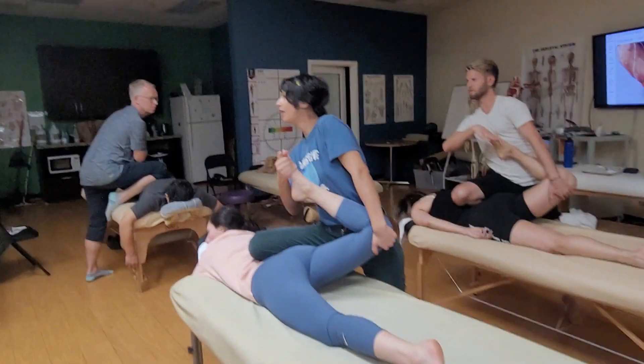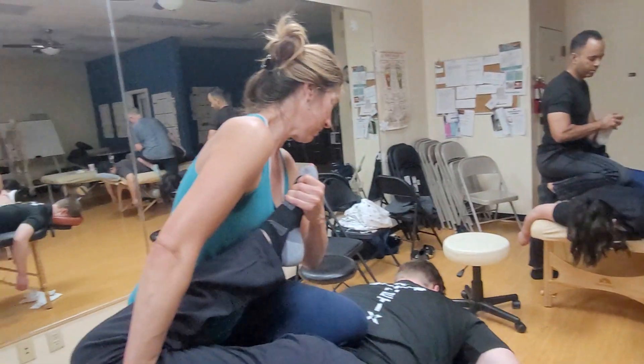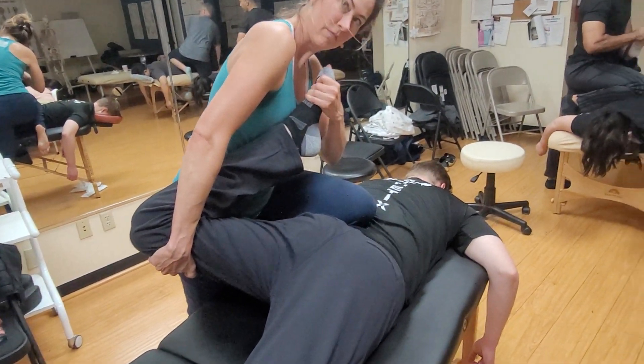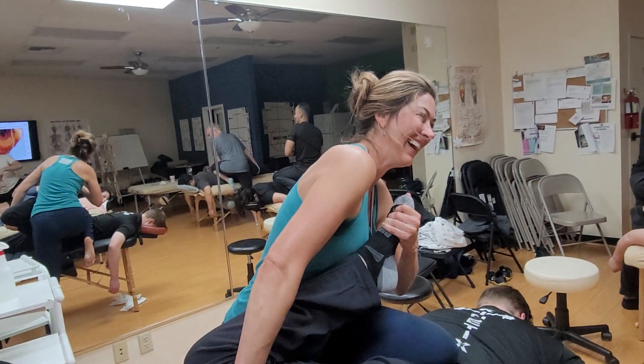Press down on the foot. Yeah. Do it again, do it again.